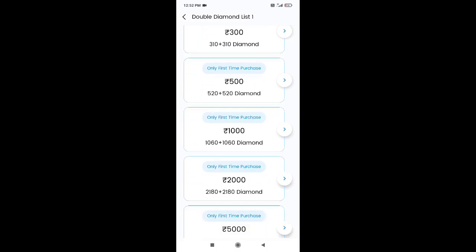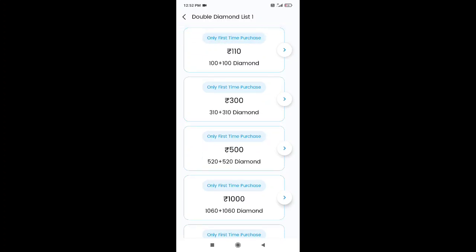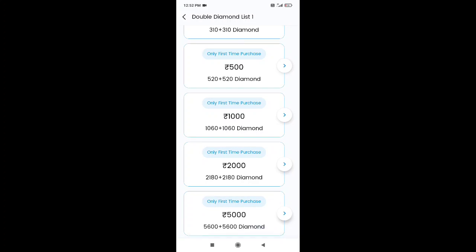If you want to see the UID, you can see 100 plus 100 diamonds, then there is 1,000, there is 500, and now there are 2,000. If you want more than 2,000 diamonds, you can get 5,000 diamonds. I have already done the diamonds as proof.